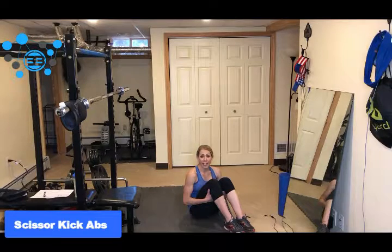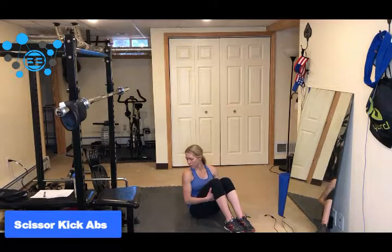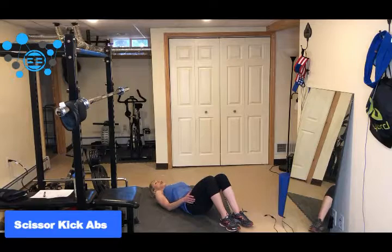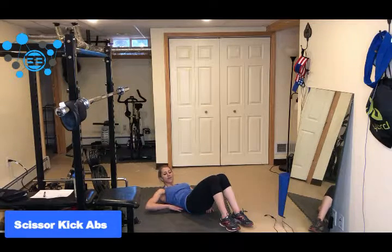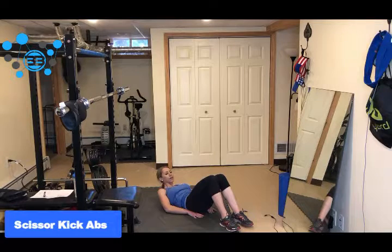Hey guys, so here's the scissor kick abs. We want to make sure that we're laying flat on the ground. Our hands are going to be either by our sides or underneath our butt. I always say for people to put them underneath their bottom because it helps to even out the curve in the lower back.